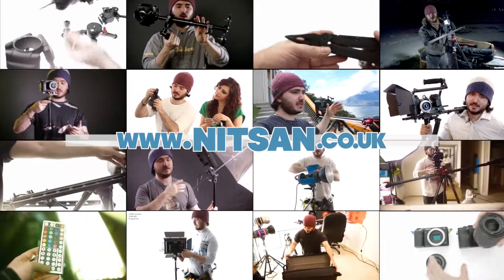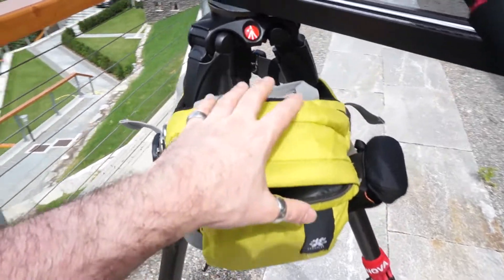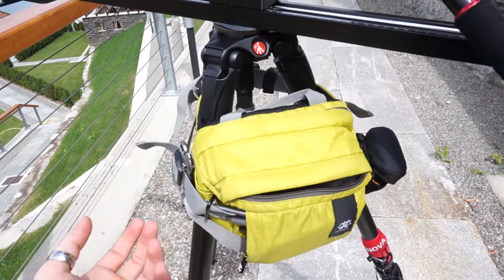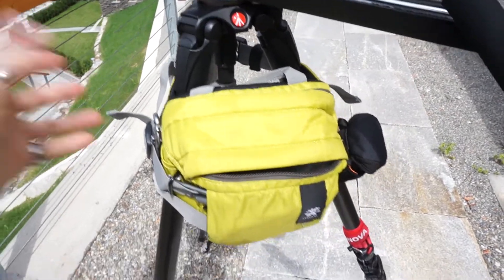Find product links below and hundreds more videos on my channel. Hey everyone, so I've been carrying this belt pack with me for a lot of shoots, and today I don't really feel like having it around my waist. I'm tired, it's hot, and I just don't want to have it on my waist the whole day.